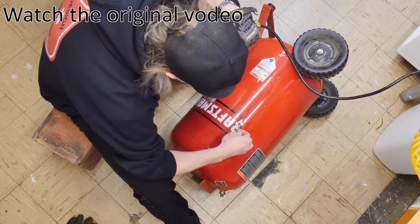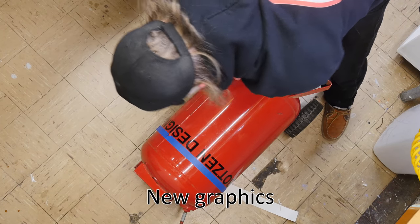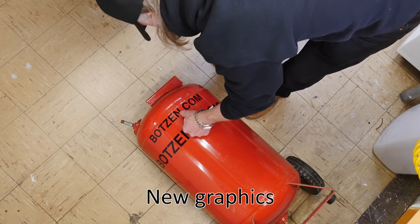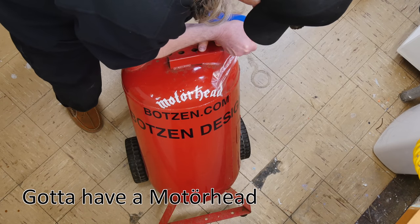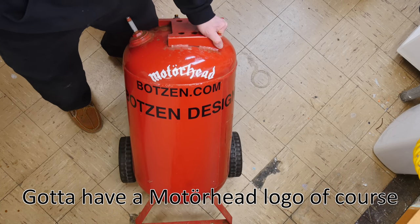First thing we're going to do is clean up the tank — take the old graphics off and put on some new ones. I want to let you know that at the end of this video I'm going to address something that is asked all the time: how loud this compressor actually is. I'm going to have some actual footage so you can hear it. I'm going to put on some bots and design graphics, and of course it needs a Motorhead final sticker as well.